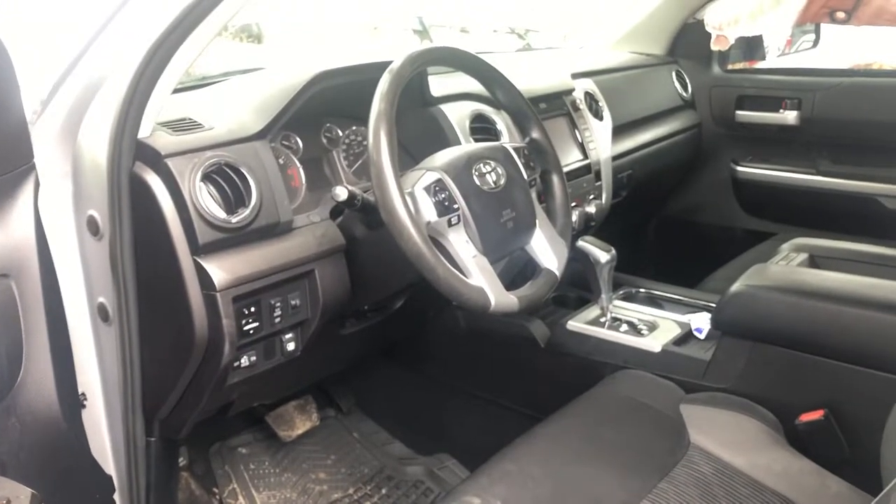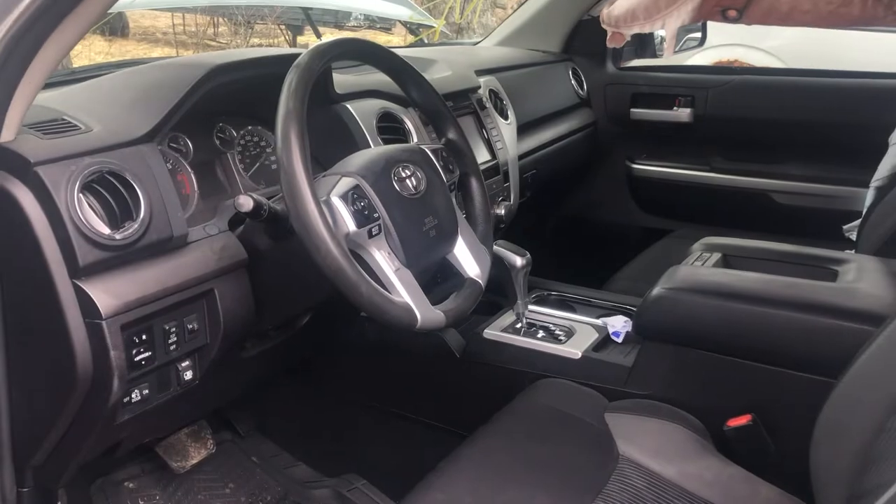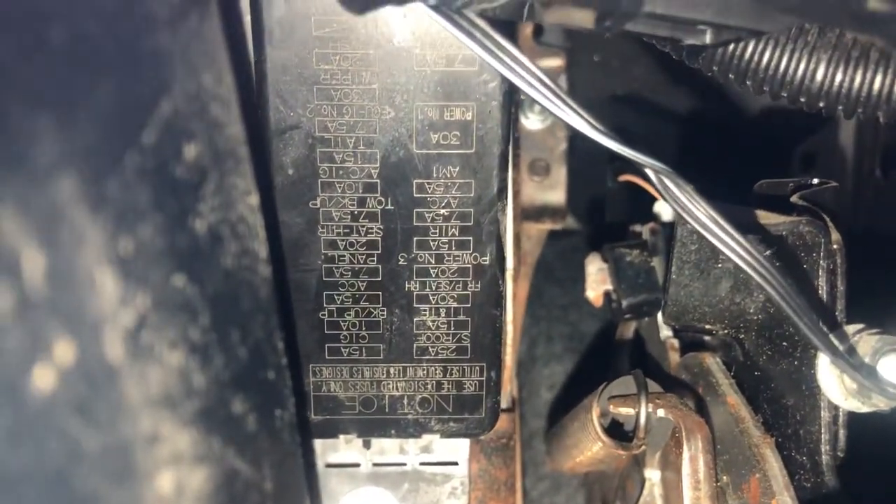The second fuse box location is on the driver's side of the car, located right over here. And here's some information about the fuses.